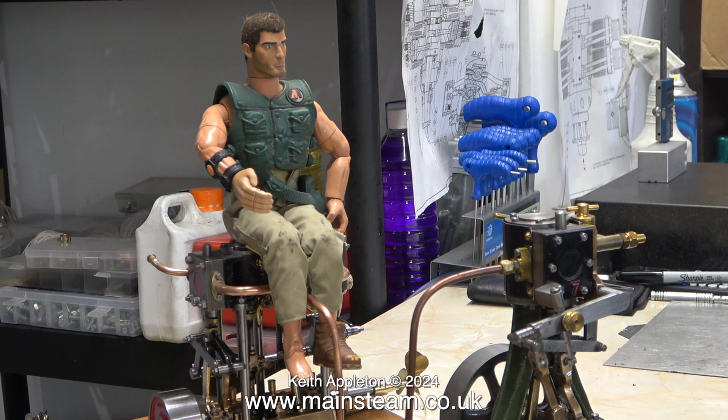Is it right, Keith, that really it's called a Twin but it's actually a four-cylinder engine, because it's got steam coming from the bottom and the top? Double-acting — that's the word.